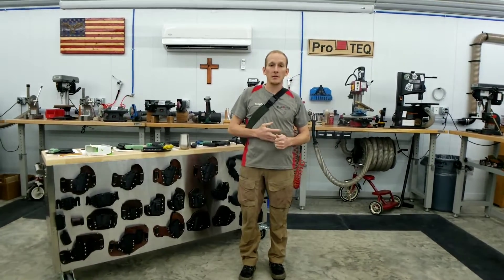This particular customer — Mike, if you're watching this — thank you for choosing us and thank you for the opportunity to work with you.